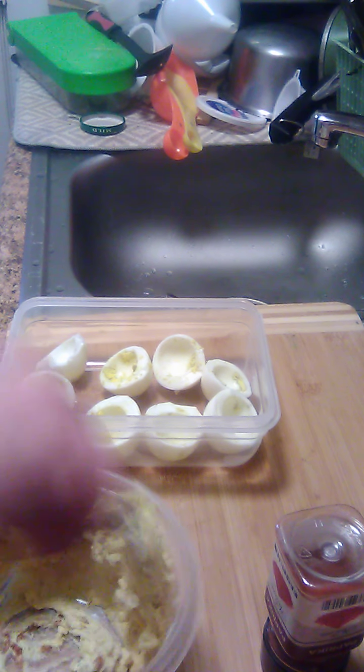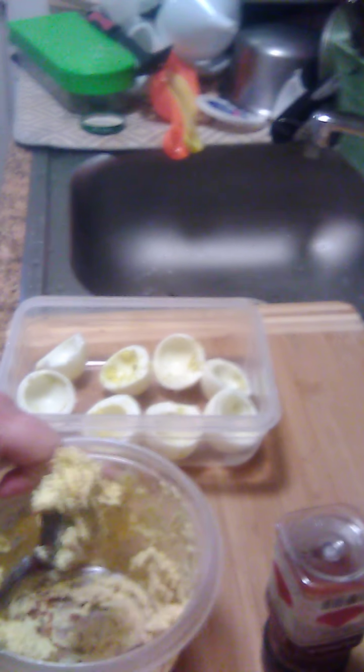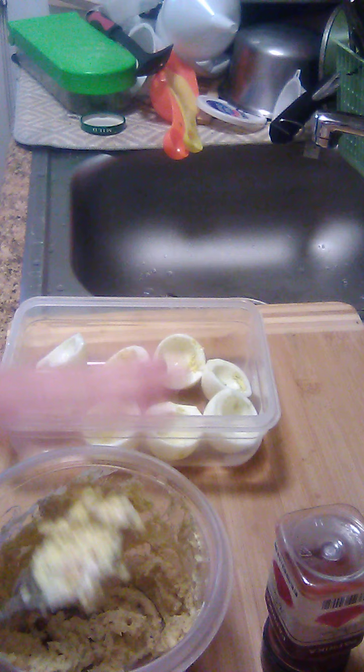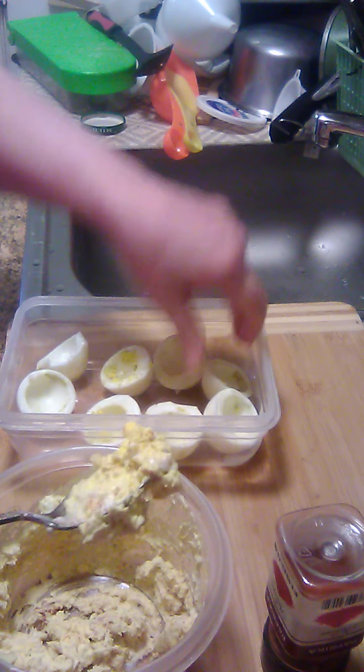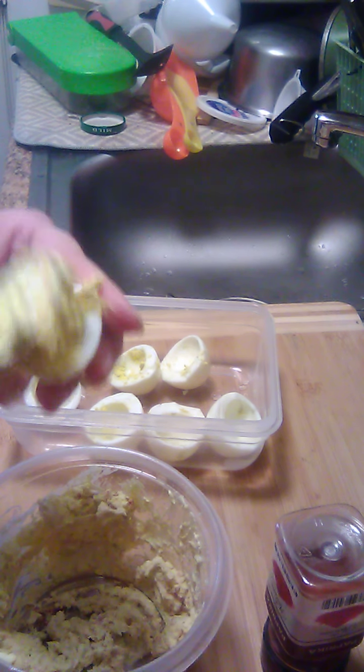Mix it all up together. And what you do is take your little eggs and spoon it up into the middle of them.